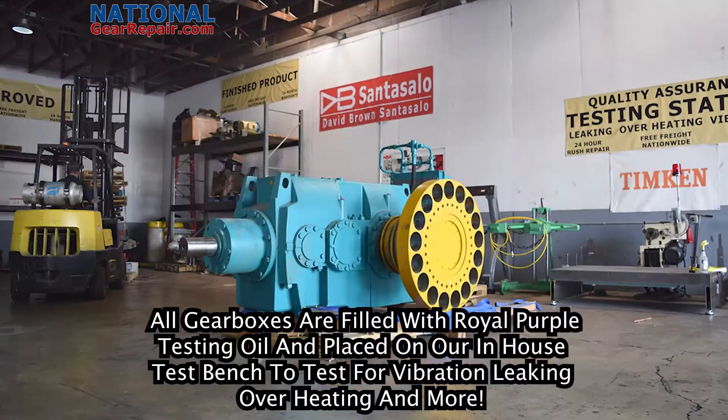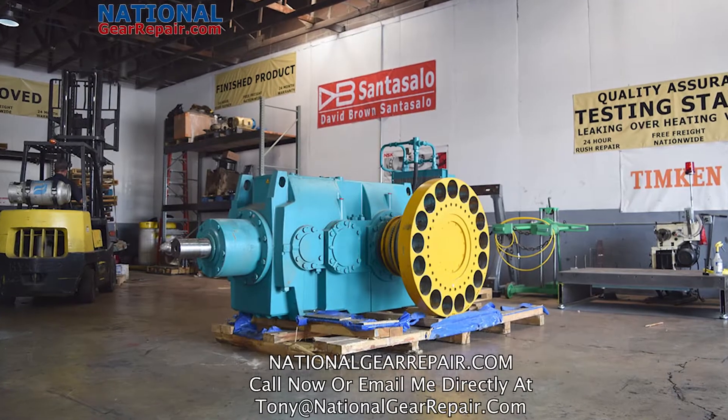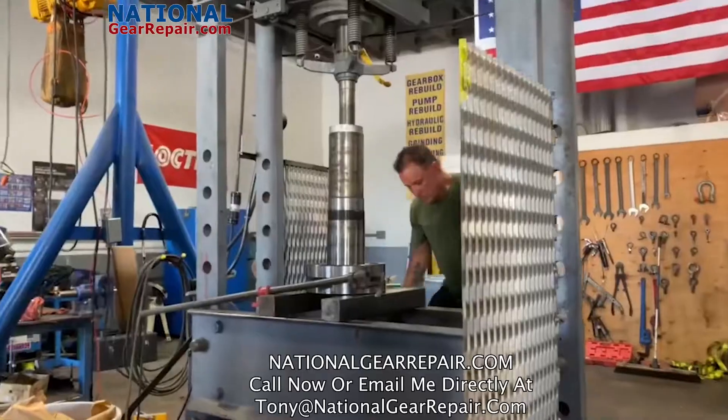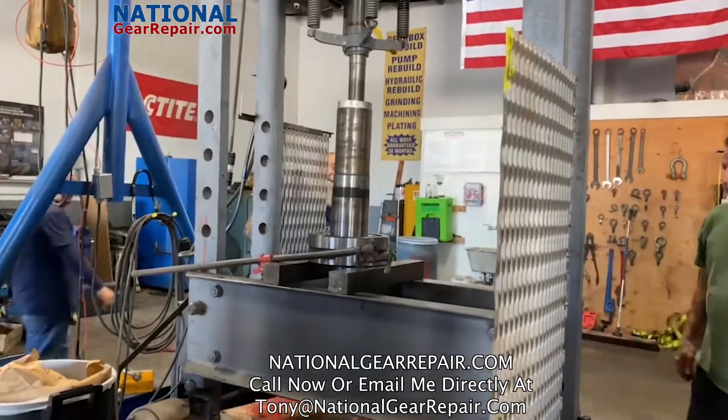At National Gear Repair, we offer free freight and free quotes nationwide. We also offer 24-hour emergency rush repair to make sure you get your Hansen gearbox repaired.